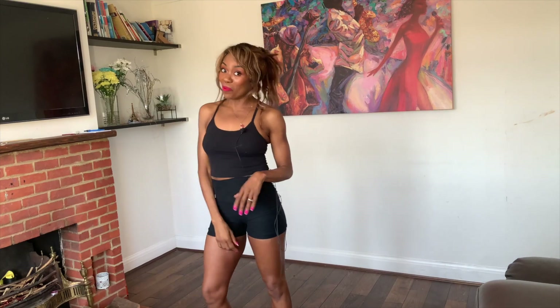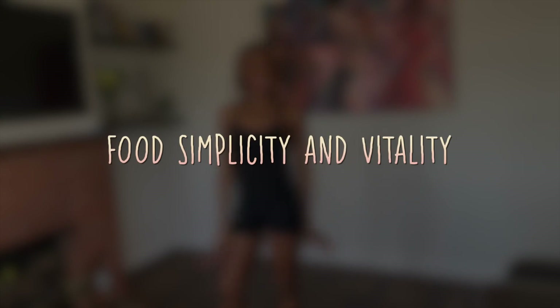Hello and welcome to your 5-Minute Ab Workout. I'm Joy and welcome to Food Simplicity and Vitality. Today I have in store for you a 5-Minute Workout. I've got 5 moves which will last 50 seconds each and they're designed to work your tummy muscles to help tighten them and strengthen them.